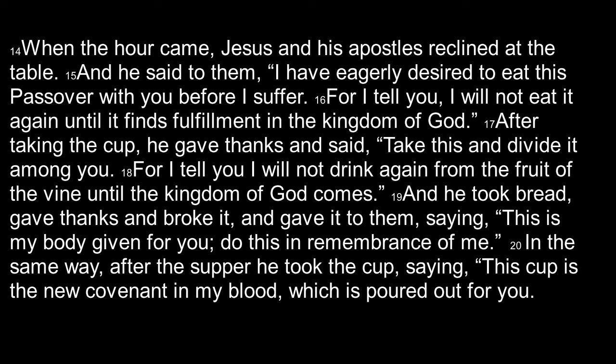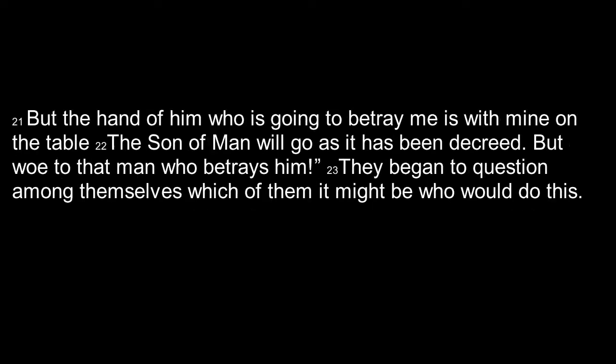When the hour came, Jesus and his apostles reclined at the table. And he said to them, I have eagerly desired to eat this Passover with you before I suffer. For I tell you, I will not eat it again until it finds fulfillment in the kingdom of God. After taking the cup, he gave thanks and said, take this and divide it among you. For I tell you, I will not drink again of the fruit of the vine until the kingdom of God comes. And then he took bread, gave thanks and broke it and gave it to them saying, this is my body given to you — do this in remembrance of me. In the same way, after the supper, he took the cup saying, this cup is the new covenant in my blood, which is poured out for you. But the hand of him who is going to betray me is with mine on the table. The Son of Man will go as it has been decreed, but woe to that man who betrays him. They began to question among themselves which of them it might be who would do this.